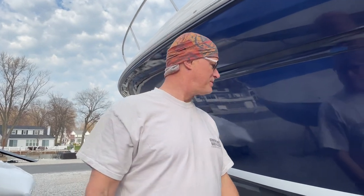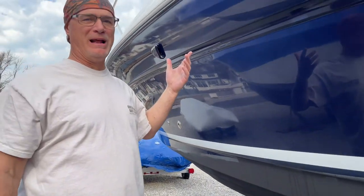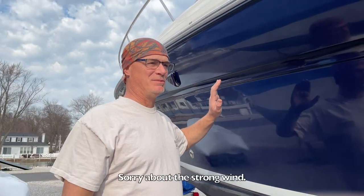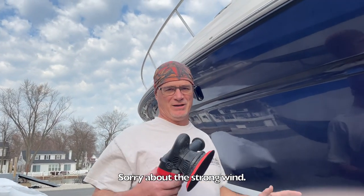Hey, welcome to Boats, Booze, and How-To's. It's Mr. Jeff. It's been a couple of months since we shot a video. Jamie is out here polishing the boat — it's spring, gonna get it in the water in a week or two. I want to show you how to polish a boat. I don't know if I'd have another dark or black boat again; they're hard to keep looking good.